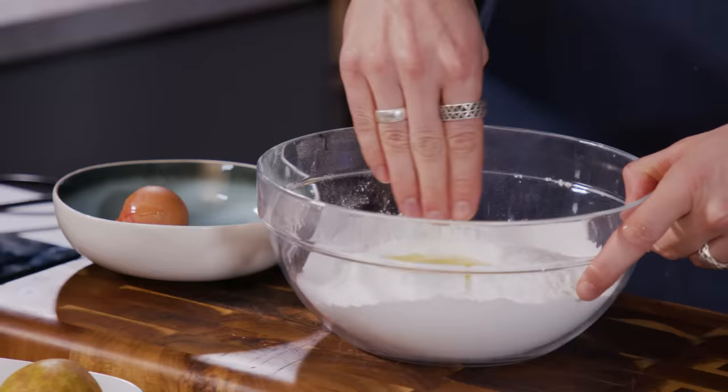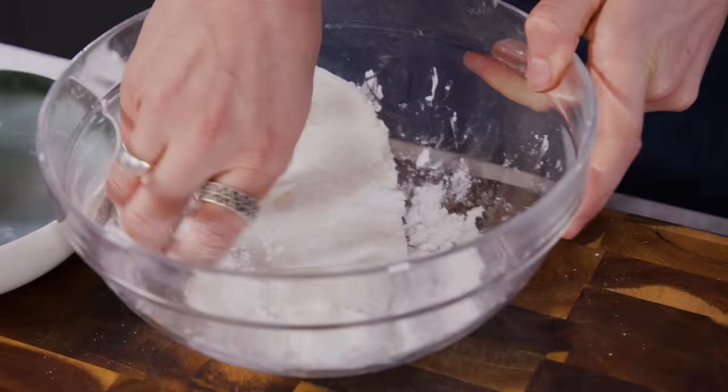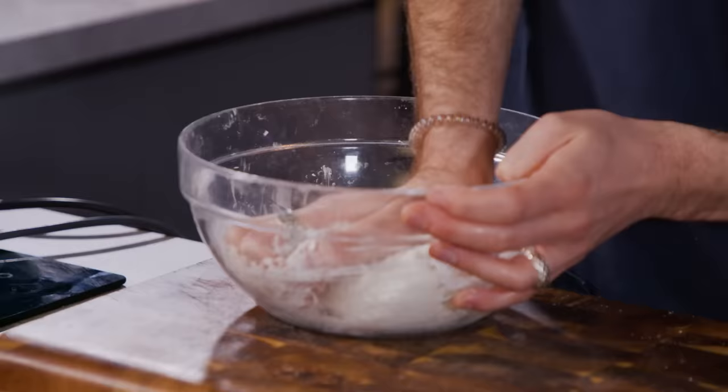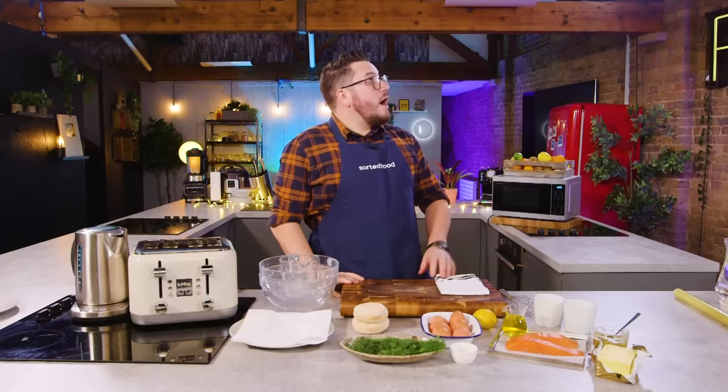I'm making an Eton mess — a microwaveable Eton mess. Which doesn't make sense the first time around, does it? It starts with egg whites mixed in with some icing sugar, put into little balls and then microwaved. This is an idea we came up with in Can't Be Asked To Cook 2 and it makes no sense until you try it, and then it makes all the sense in the world.